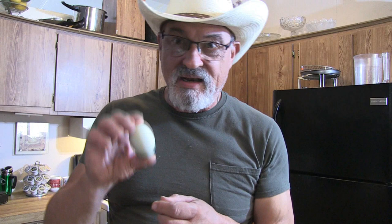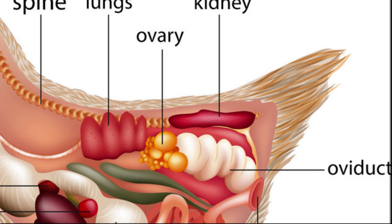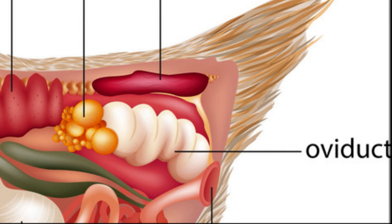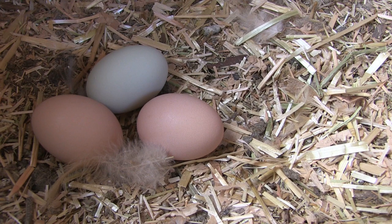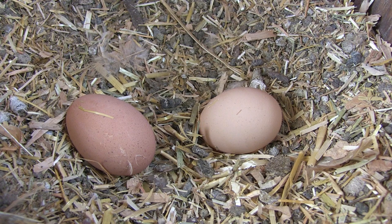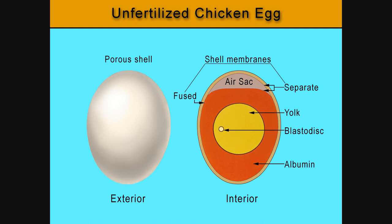Now we get to the actual production of the hard shell. When the egg reaches the hen's uterus, also known as the eggshell gland, this is where the shell is added. All eggshells begin as white. Blue and brown pigments are added during the shell forming process — the color depends on the breed of chicken. Brown pigment is added last; it is only found on the surface of the egg. When you crack a brown egg open, the inside of the shell will be white.